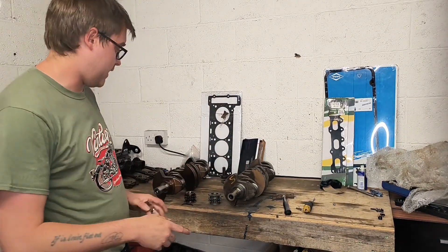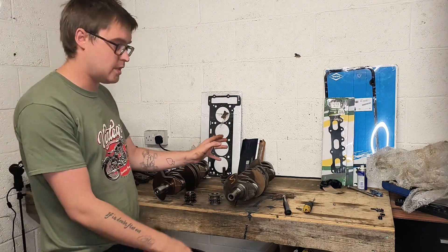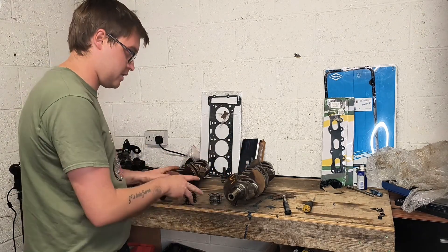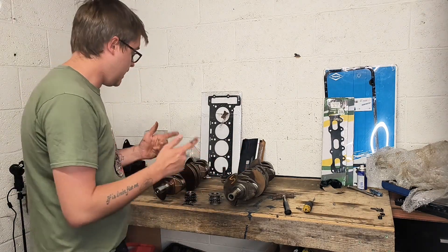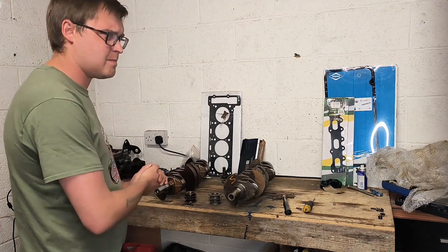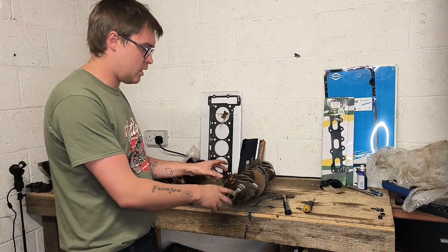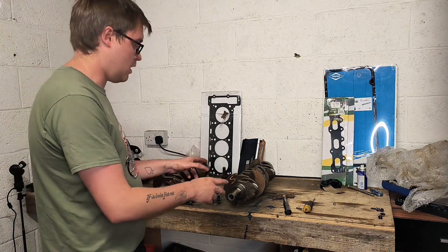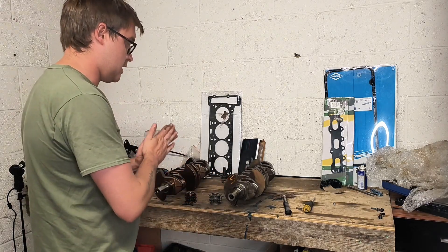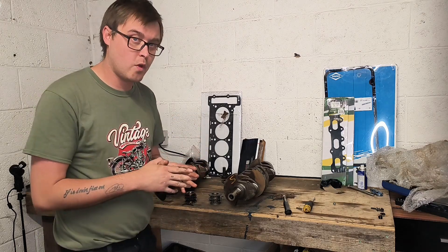What we have here are two crankshafts — this is the M111 crankshaft and this is the OM601 crankshaft. The main difference is the M111 2.3 has a stroke of 88.4 millimeters and the OM601 crankshaft has a stroke of 92.4 millimeters. That difference strokes the 2.3 up to a 2.4 liter.